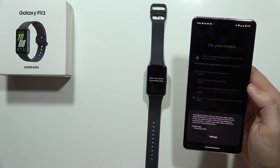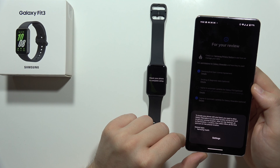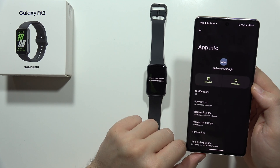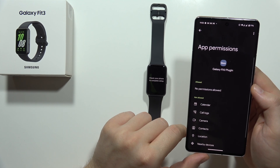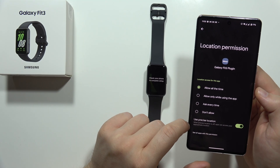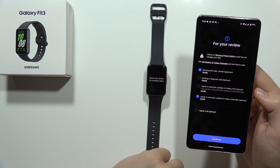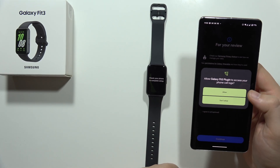Accept another set of permissions. From here we have to go into the settings and grant permission for location to the Samsung Health app. Go to permissions, grant location, and tap Allow All the Time. Now go back and click Continue one more time, then accept all of these permissions.